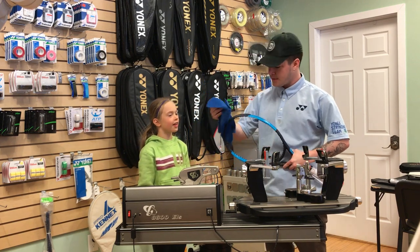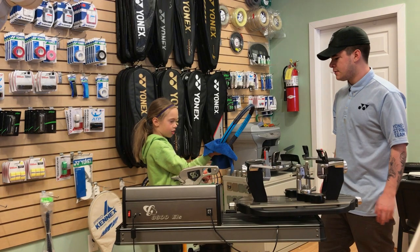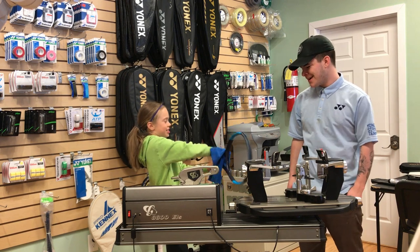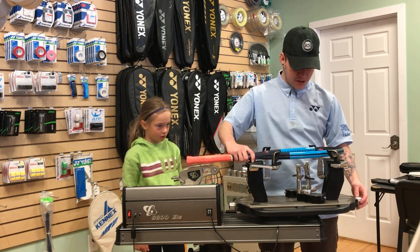I'll do the top and you do the bottom. That's why I always see my rackets are refreshed after stringing. Now we're going to put the racket on the machine.